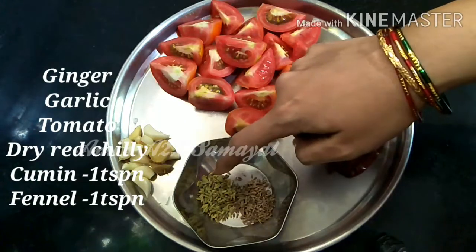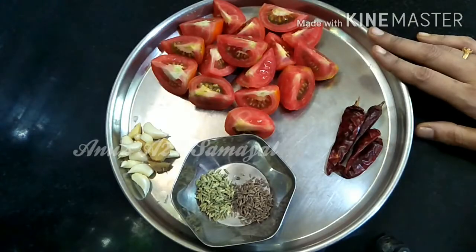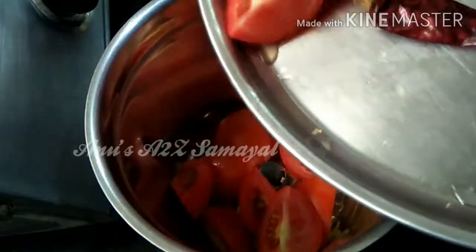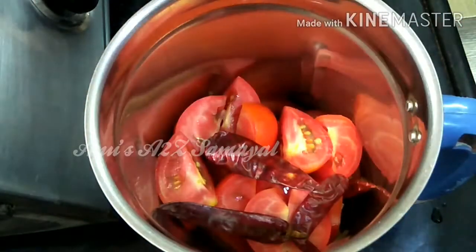1 teaspoon of salt. Mix it in a mix jar. Add a good amount of salt.